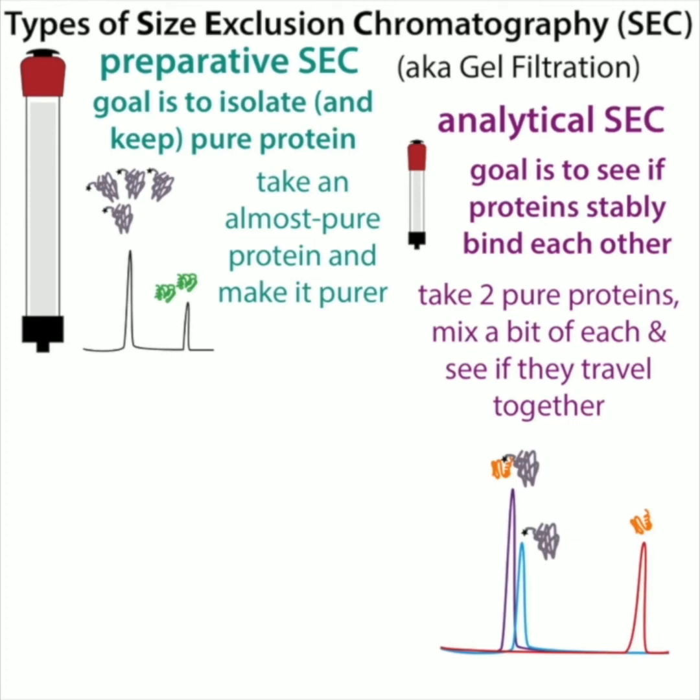The other type is analytical size exclusion. Here your goal is to see if proteins stably bind each other. You take two pure proteins, mix a bit of each, and see if they travel together — like the car on a trailer example. With preparative size exclusion you're running your entire protein sample, whereas with analytical you're just doing a little portion. The key difference from SDS-PAGE is that here we're not denaturing our sample — we're running it as it is, running multiple proteins together to see if they interact. With SDS-PAGE that wouldn't work because we're unfolding the protein and disrupting any interactions.